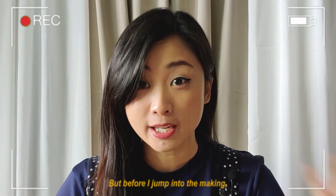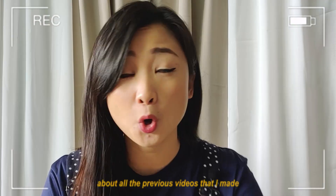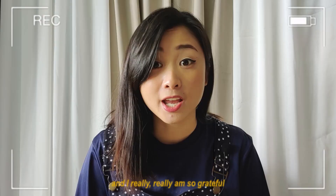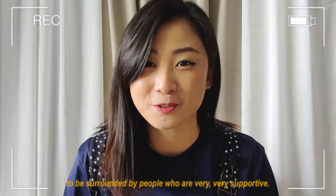But before I jump into the making, I simply want to say thank you. I am so grateful to all the previous videos that I made, and I am so grateful to be surrounded by people who are very supportive.